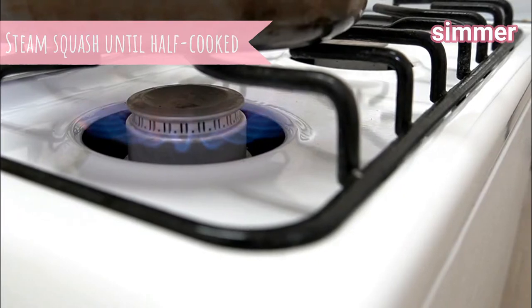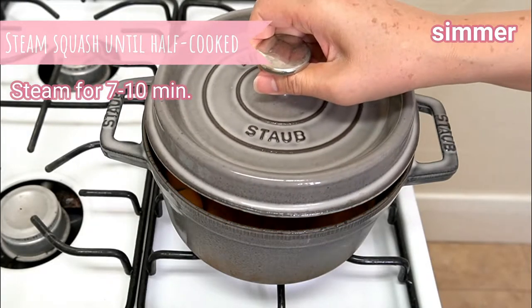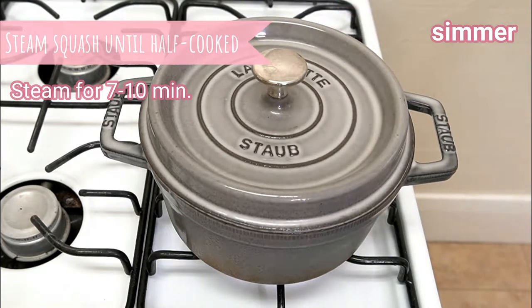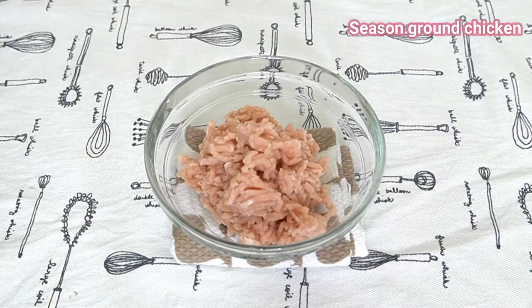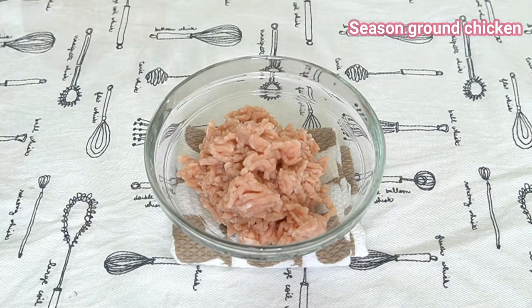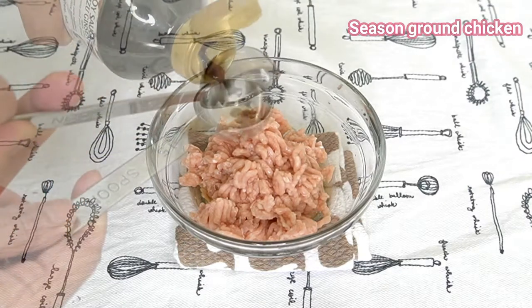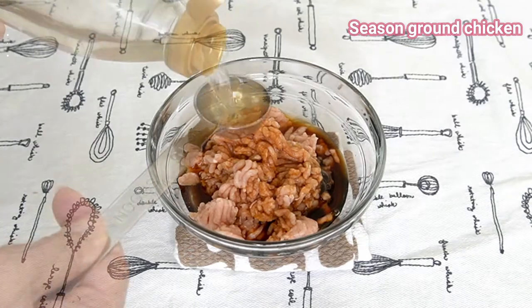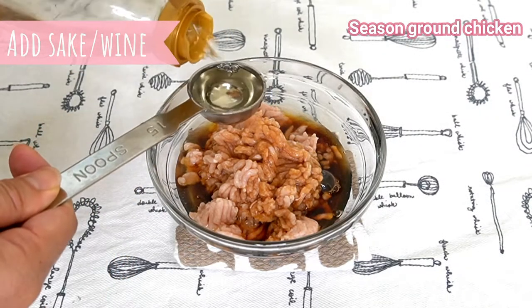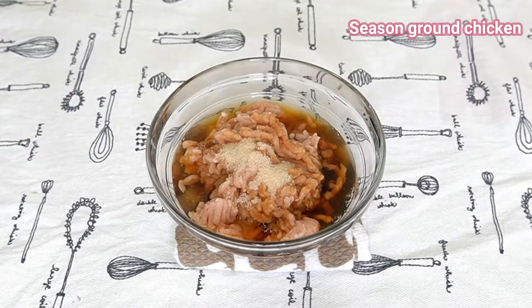Turn the heat off on the inside. I'll put this in for 3 minutes. I'll turn it on to the inside.